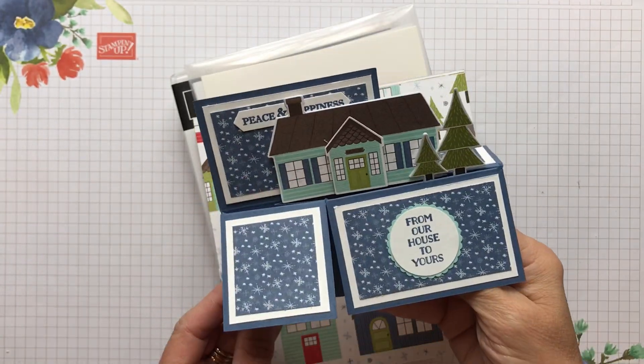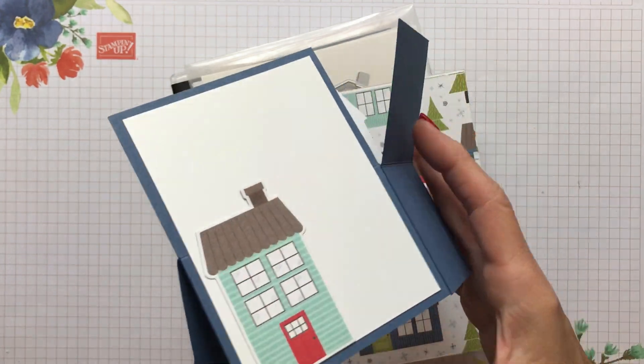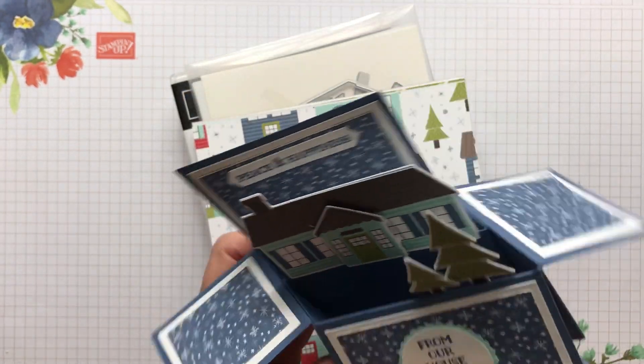Hello friends, it's Cindy Brumbaugh from CindyLeeBDesigns.com, Independent Stamping Up Demonstrator. Today I have a fun card in a box for you.